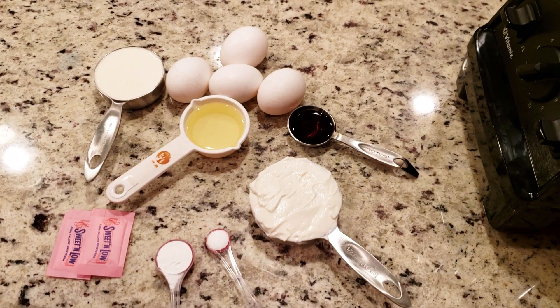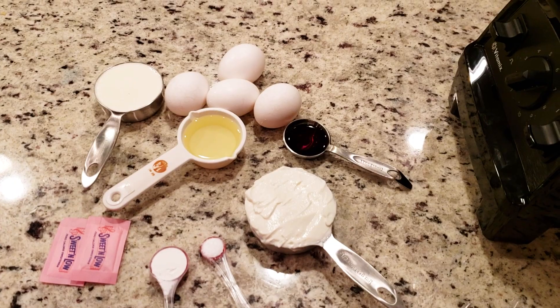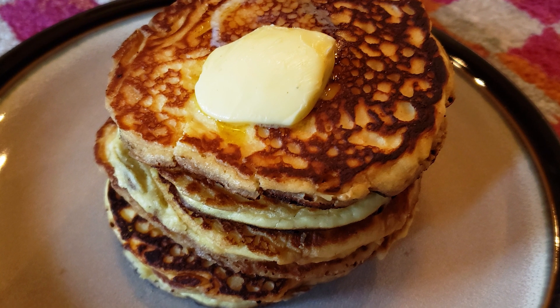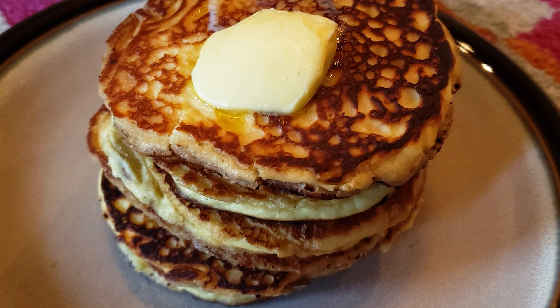Now for the wet ingredients: four eggs, half a cup of whole fat yogurt, one third cup of heavy cream, one fourth cup of canola oil or any light colored oil, and one and a half teaspoons of vanilla extract.